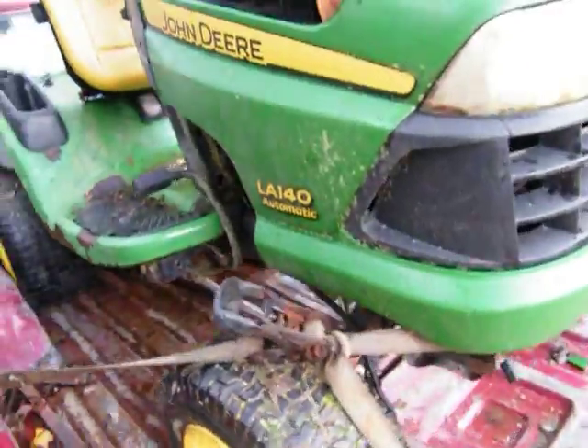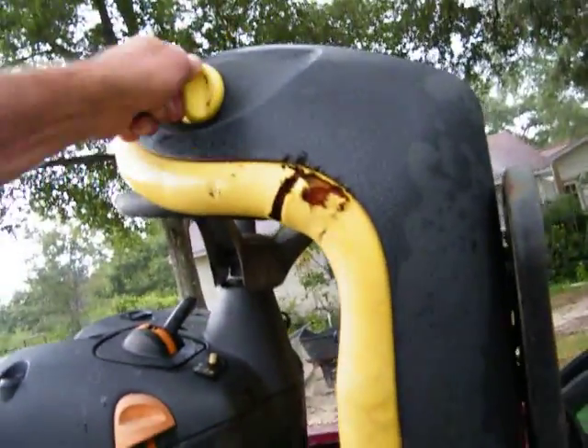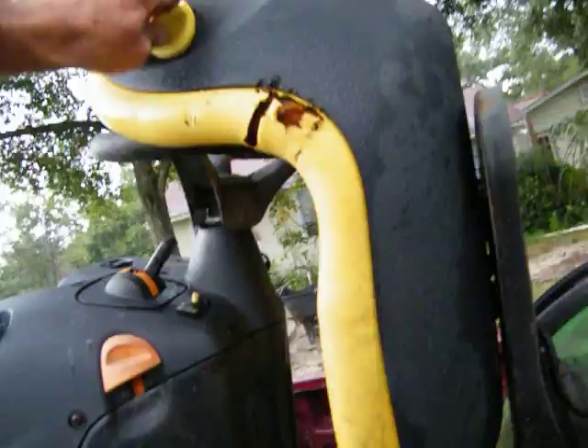A little rusty but that's okay. Got a John Deere LA140 automatic. What is this — is this a comfort type thing? It is lumbar. All right, that's cool.